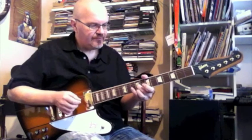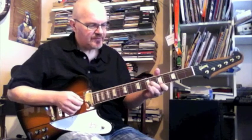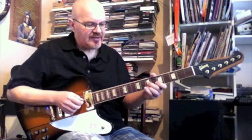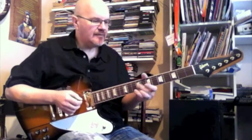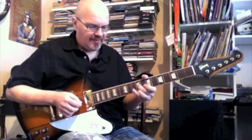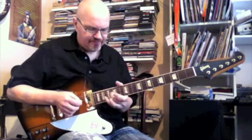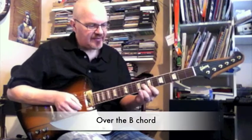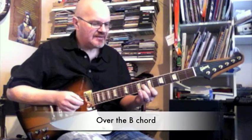Going G6, E5, G7, slide to 9, catching E9 — that's over my A chord — then back to my E chord: G8, E7.